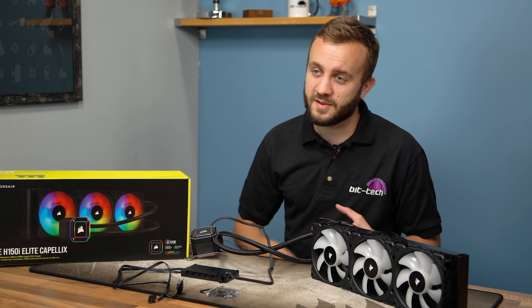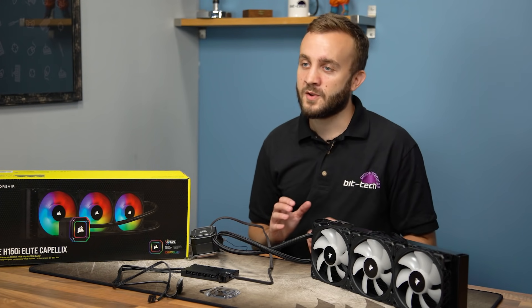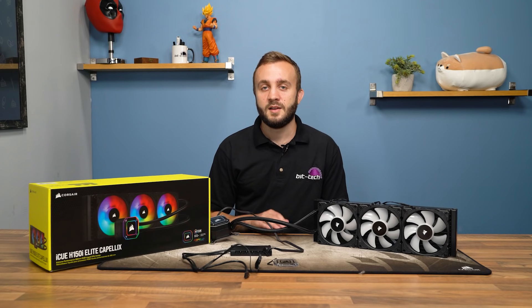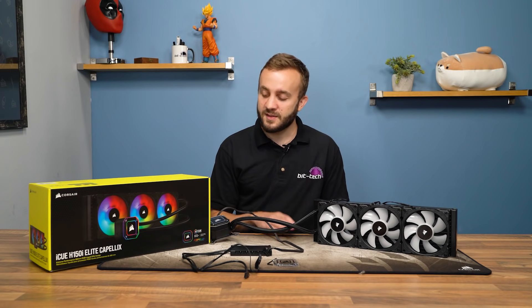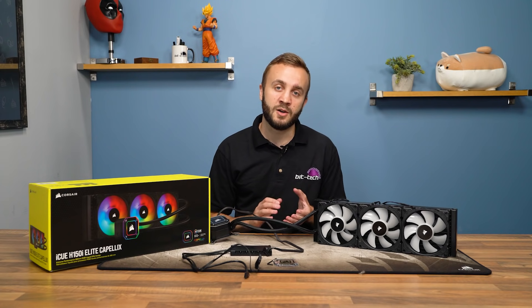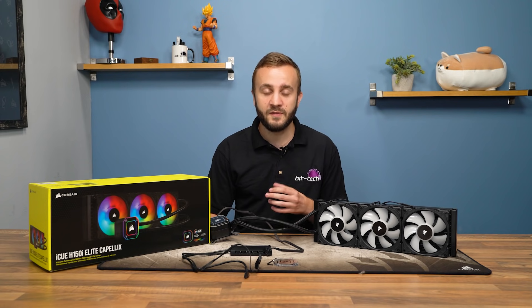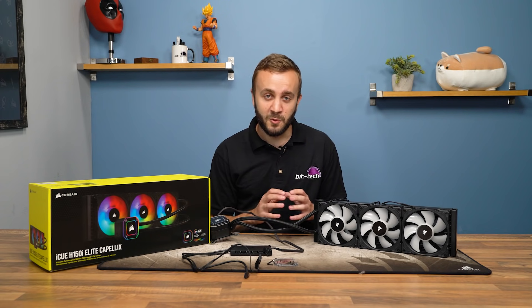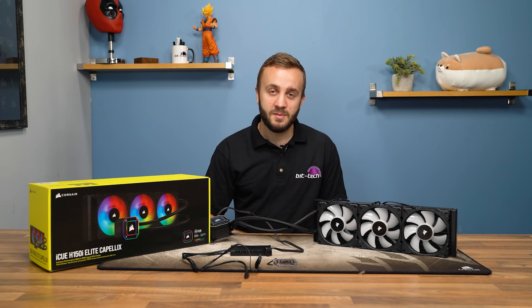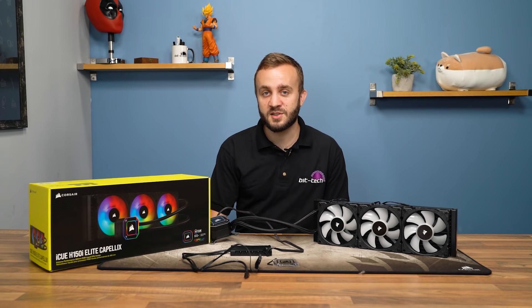In summary, with Corsair redeploying the same Coolit OEM platform as before, this is a launch focused much more on features than performance. Those features are well implemented at both hardware and software levels, making the Capellix coolers very attractive to RGB fans. If that's you and you're happy to pay the premium, I found no major drawbacks that would prevent me from recommending it. It does no favors for Corsair's already confusing catalogue, but it now has more and stronger competition at the higher end of the all-in-one liquid cooler market.